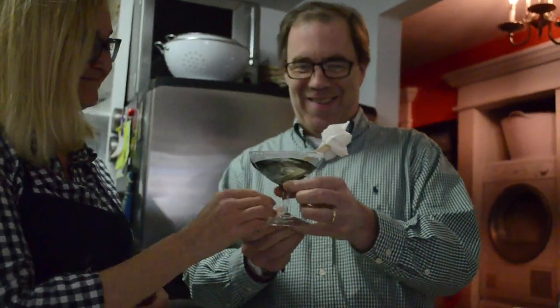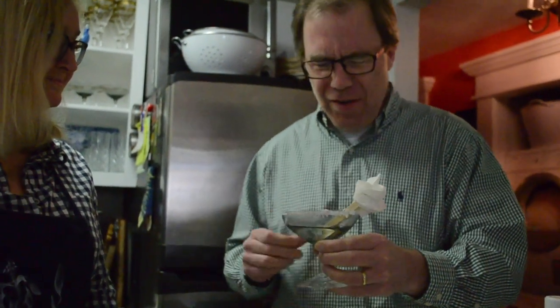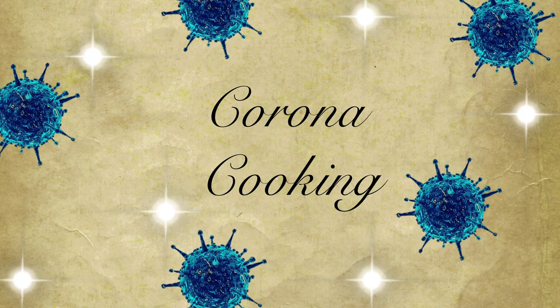I've got a Zoom happy hour in two minutes, I need a cocktail right now — try this! Oh... is that rubbing alcohol? Is this a Lego? Someone has a fine palette. Are you filming this?